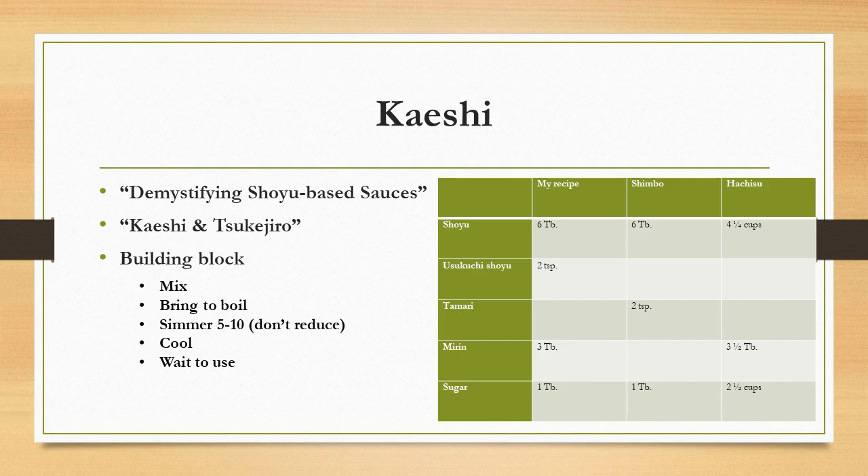Looking at the chart on screen, I have three recipes for kaeshi — mine, the Shimbo cookbook recipe, and the Hachisu recipe. All three use shoyu, but I'm the only one using usukuchi shoyu. Shimbo uses tamari; I don't. Two of them use mirin, and all use sugar, but the proportions are all slightly different. Again, this is highly personal and intentional to each chef.